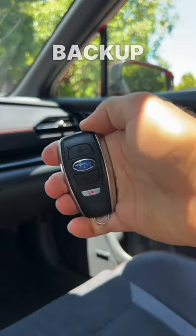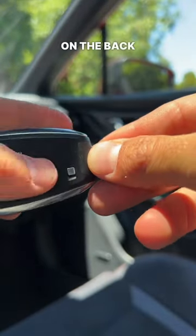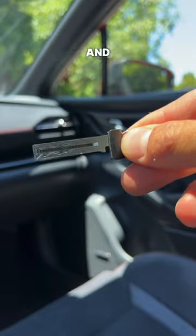Should you ever need it, there's a physical backup key here inside the fob. On the back is a tiny little button you press and pull.